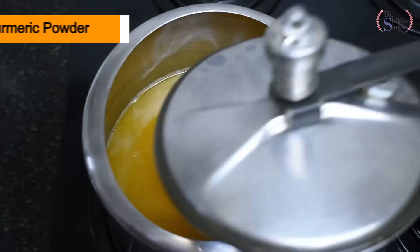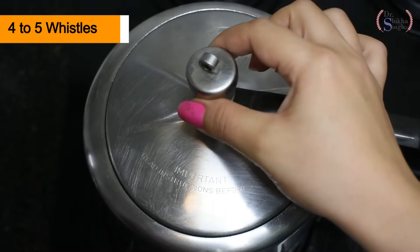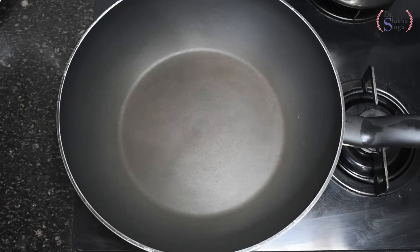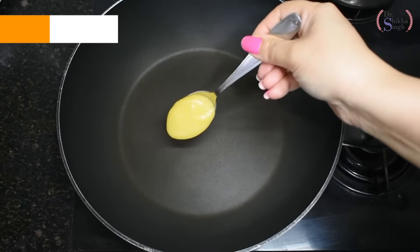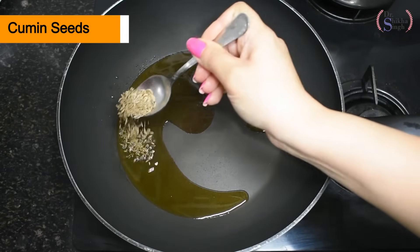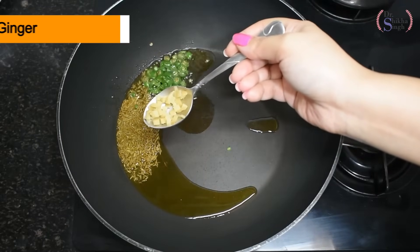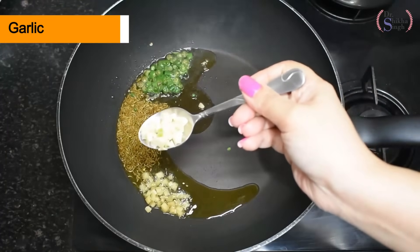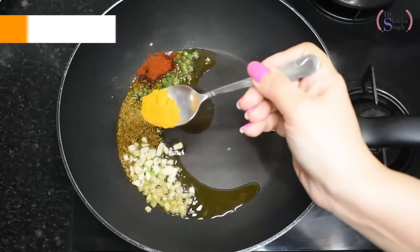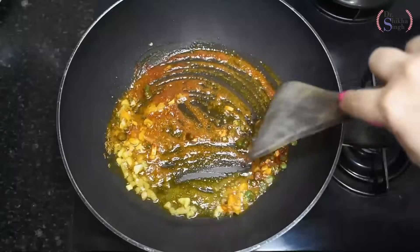I add a little salt and a little turmeric powder. We close the cooker and put it on around 4 to 5 whistles on medium flame. Meanwhile, I prepare the tempering. I put a pan on gas and add 1 spoon of oil. I add jeera or cumin seeds, chopped green chili, chopped ginger, chopped garlic, red chili powder, turmeric powder, and salt. We mix and saute these things well.